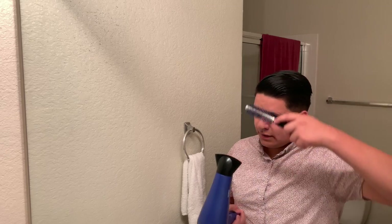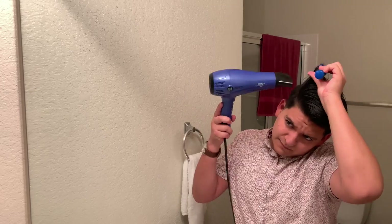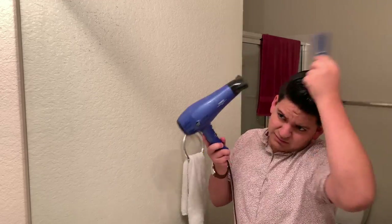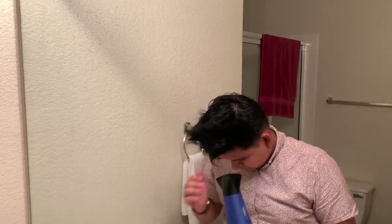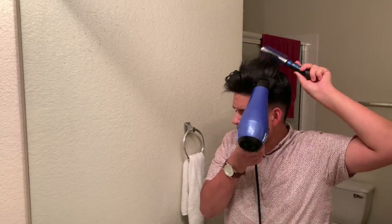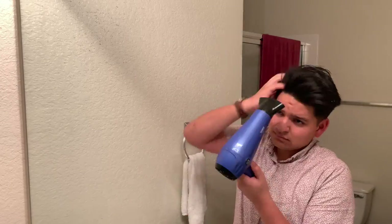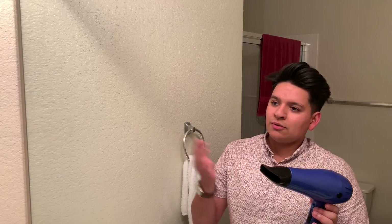Now you're going to want to go ahead and take your brush and start working through. Now that your hair has been blow dried, you want to go ahead and set your blow dryer to cool and just let that go through your hair for a couple seconds.